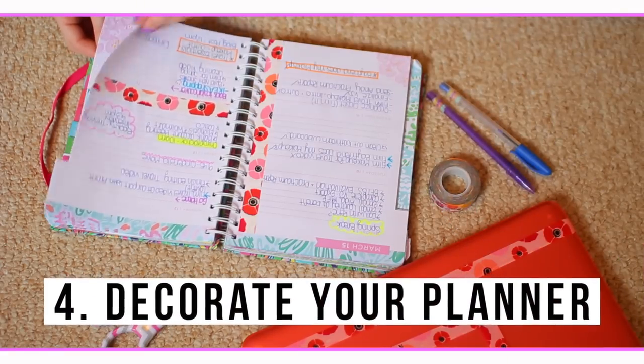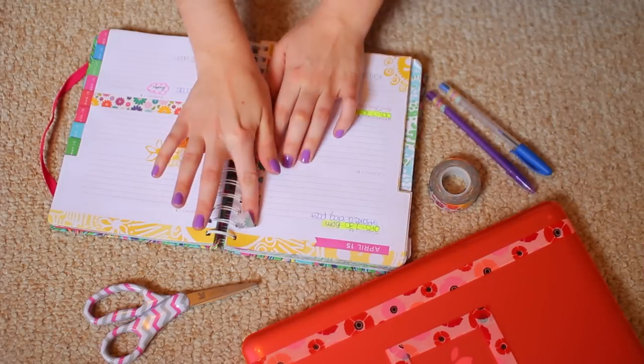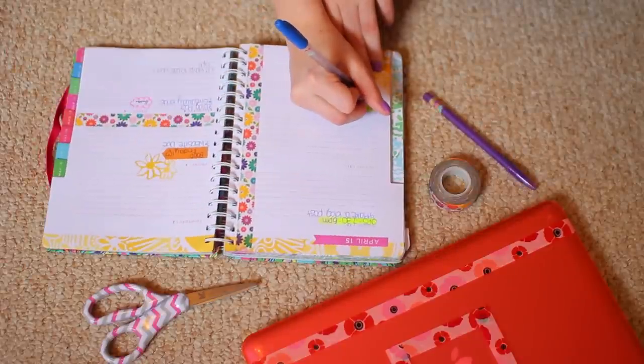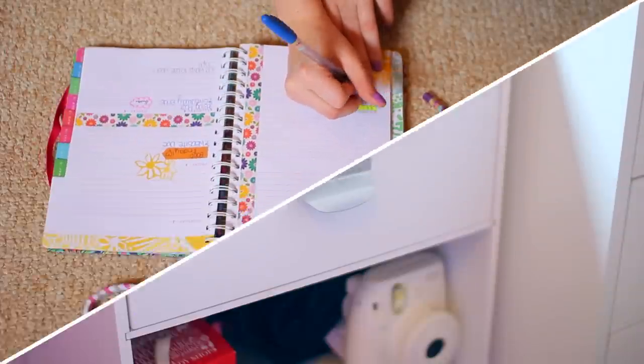The most obvious one is to use it on paper. Decorating your planner is very popular right now, and I personally love using a different colored washi tape each week for separating the week from the weekend and different things like that.